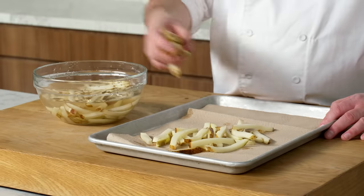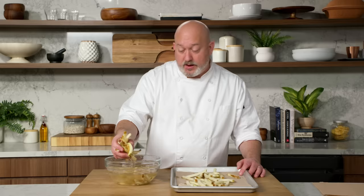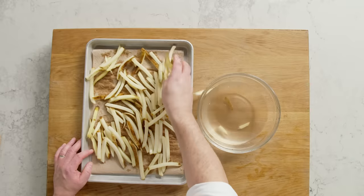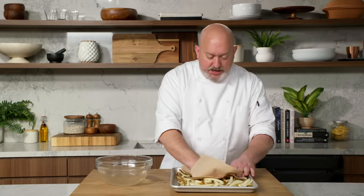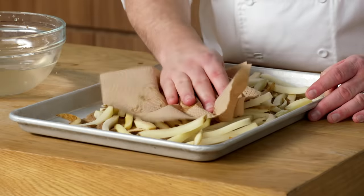We don't want to put wet potatoes into hot oil because that is dangerous. Oil and water don't mix — the hot oil starts to kind of explode and erupt, and it could cause a fire and you could get burned. So you want to be very careful. I get my towels on top and I'm just gonna dab them off like this so that I get any excess moisture off the top.